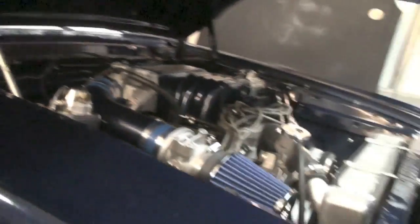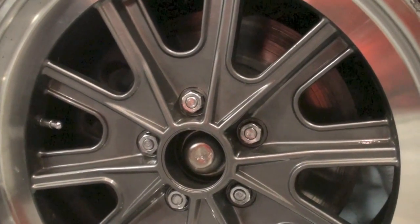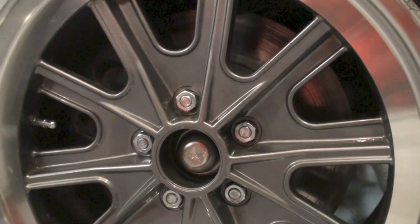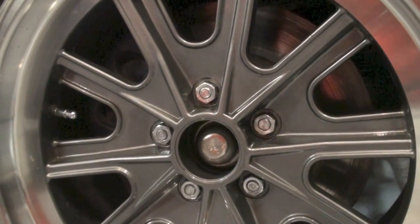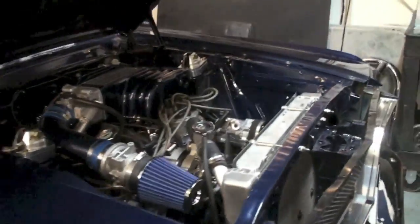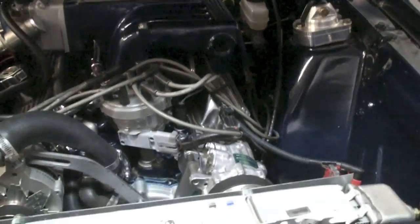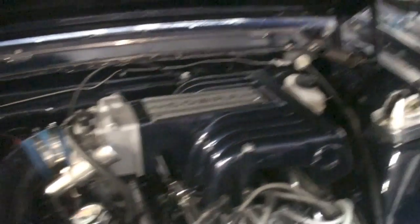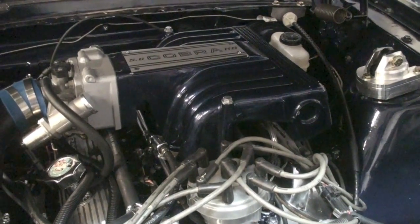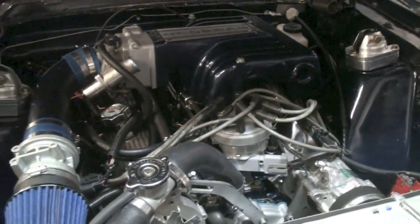I'm running Mustang Steve brackets to put 2008 Ford Mustang rotors and calipers on — 13.5-inch rotors with dual-piston calipers. With the power brake booster, this thing just flat stops. It stops better than probably 80% of new cars out there — definitely a lot better than when I just had disc fronts and drum rears. I don't have my strut tower braces on yet; I need to check how they'll fit around the fuel injection tube.